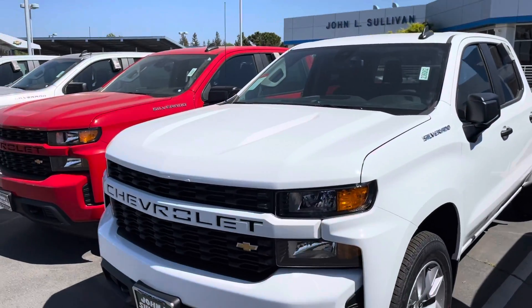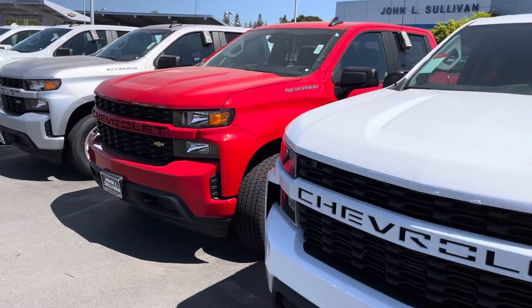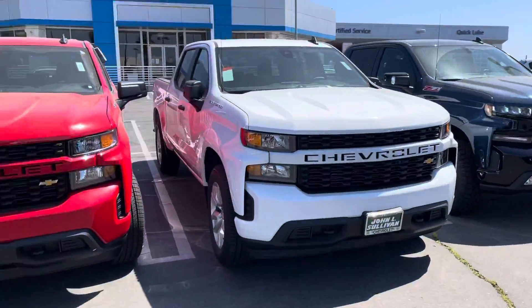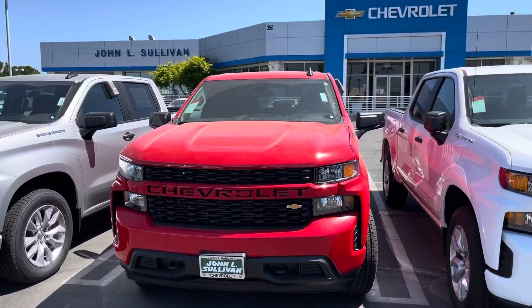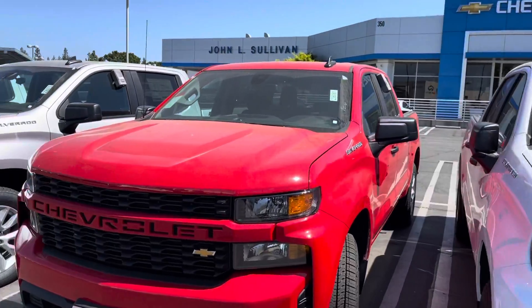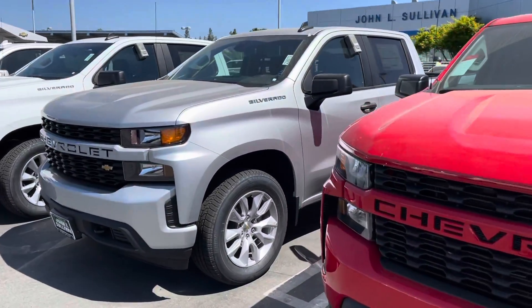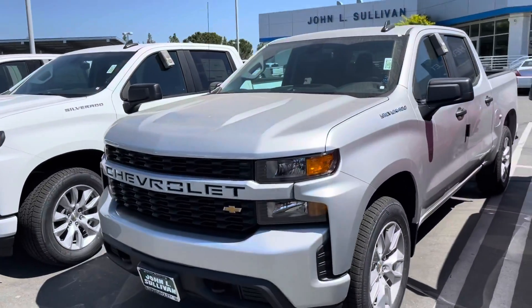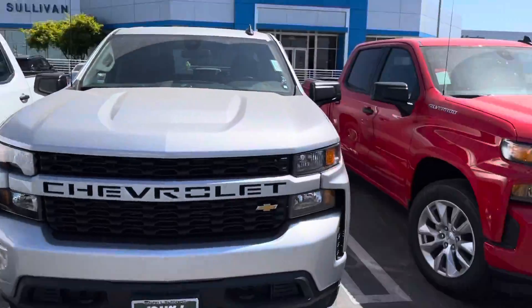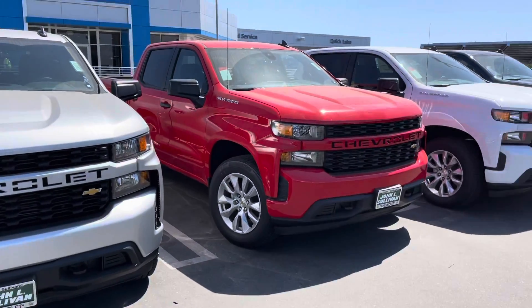They have that white Silverado there — that's the same Custom. Have a red one right over here. Really nice looking, it's a little dirty today. Got that silver. More colors to come.